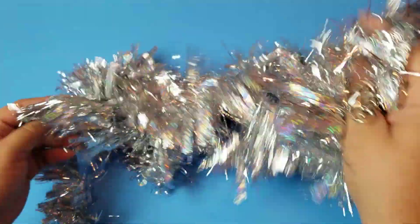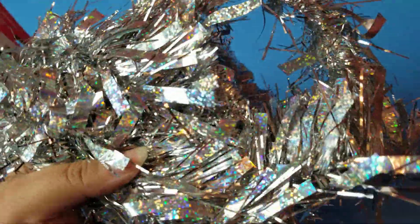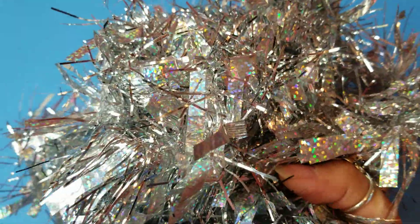I also grabbed this tinsel garland — nine feet of tinsel garland, and it is so gorgeous. I don't even know where I'm going to put this; I have a couple of tables decorated for Christmas. But if you're a person who loves satisfying things, oh my gosh, get yourself some tinsel garland. Doesn't it just capture the season? The sparkle is so real.